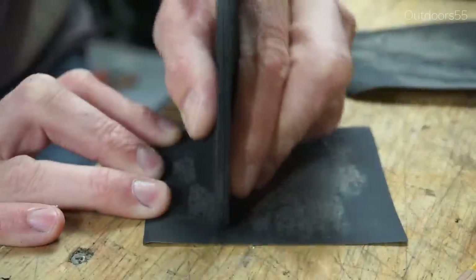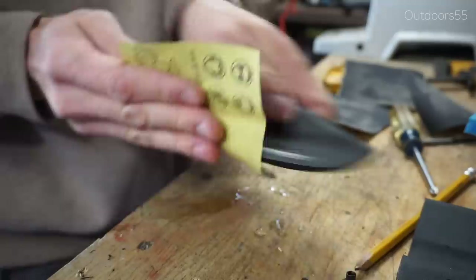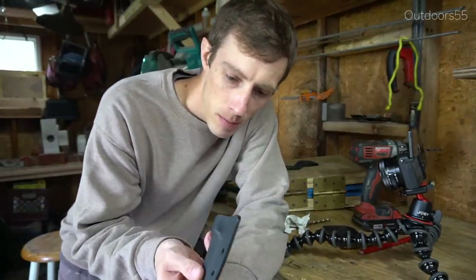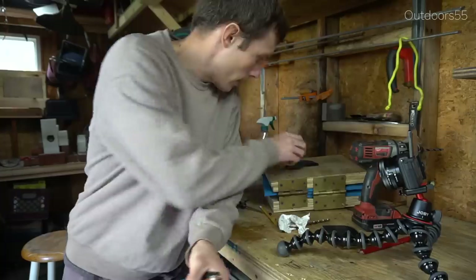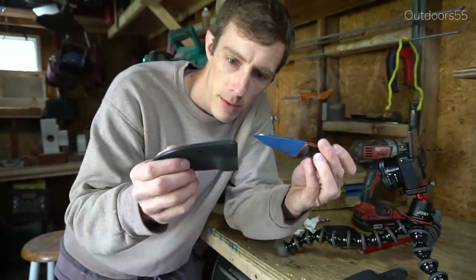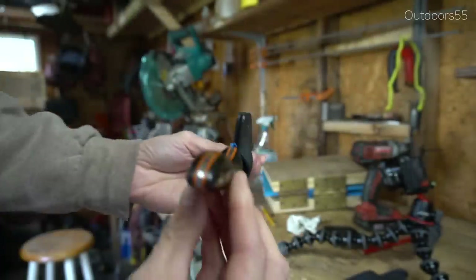We're giving everything a quick sand with 600-grit sandpaper — you can sand it dry or wet. I've got everything sanded sort of the way I want it. Before we bolt the belt loop on, we've got to adjust the fit of the knife, because right now it won't go in.